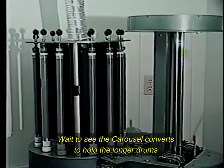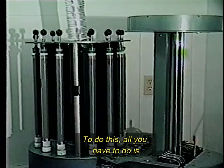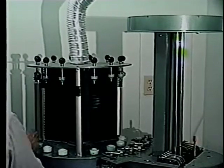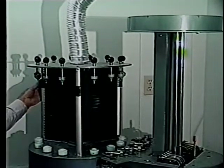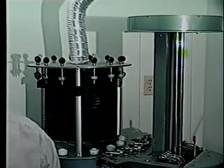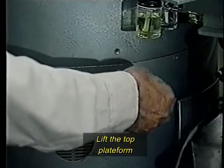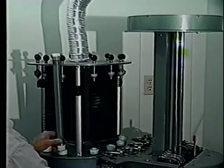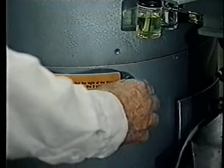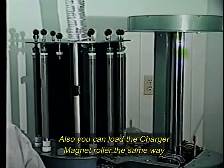And this is not all. Watch how the carousel converts to hold a longer drum. To do this, all you have to do is remove the previous drums, release the tripod, prepare your next drums to be installed, and lift the top platform. You can also load the charge and magnet rollers the same way.